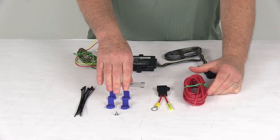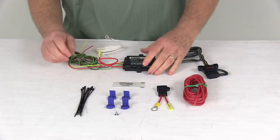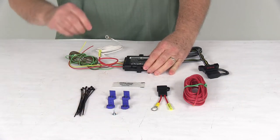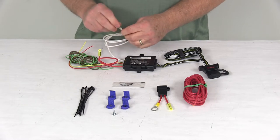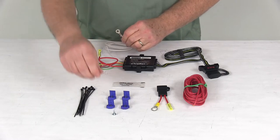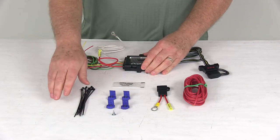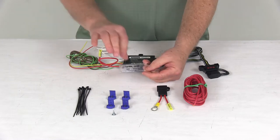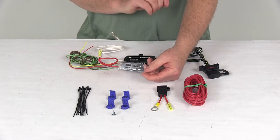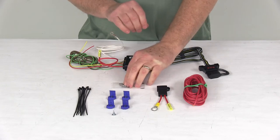It also has four splice gel connectors, which are used to connect the wires to your vehicle. It includes a self-tapping ground screw for the white wire with the eyelet that comes out of the module — you need to connect that to a good clean ground. It also includes cable ties to take up any slack in the wiring, and a packet of dielectric grease to use on any electrical connections you make.